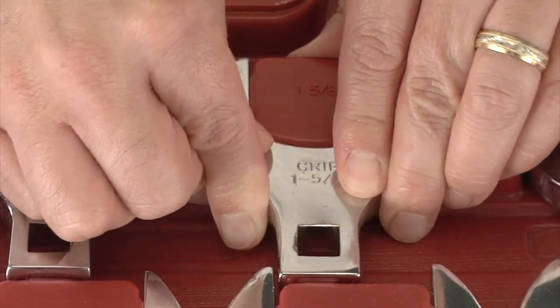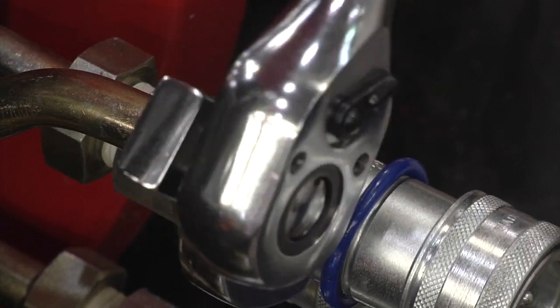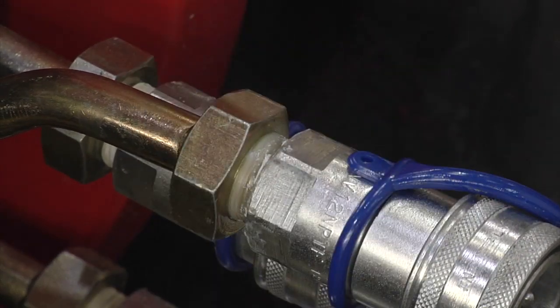Everything comes together in a convenient tray for easy storage. Get into the tightest spots with these jumbo crowfoot wrenches from GripTools.